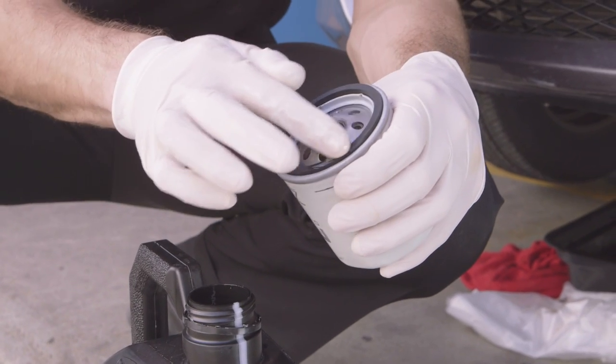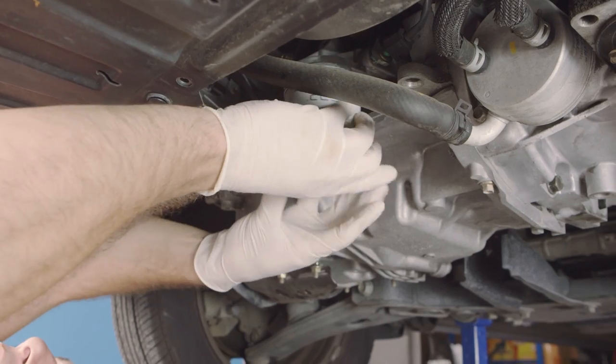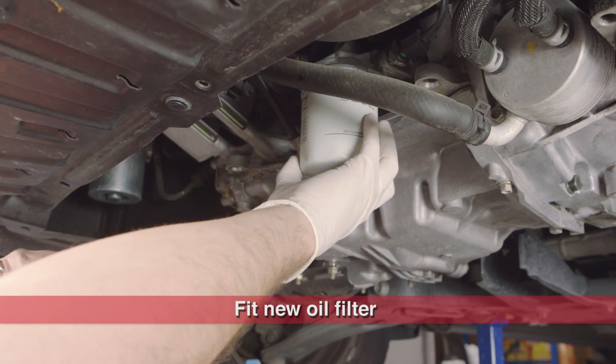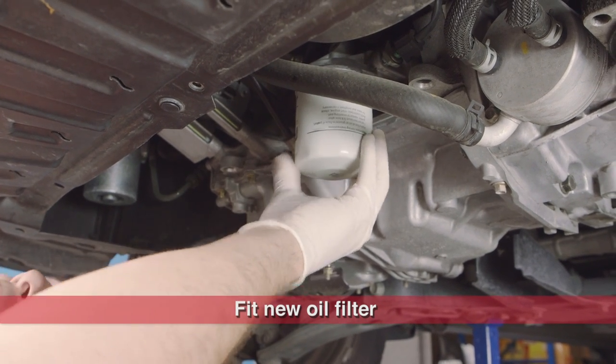The new filter can now be fitted. Wipe some fresh oil over the seal to prevent it sticking. Carefully screw the new filter into place and hand tighten. This is usually enough to secure the filter, but check the fitting instructions just to be sure.